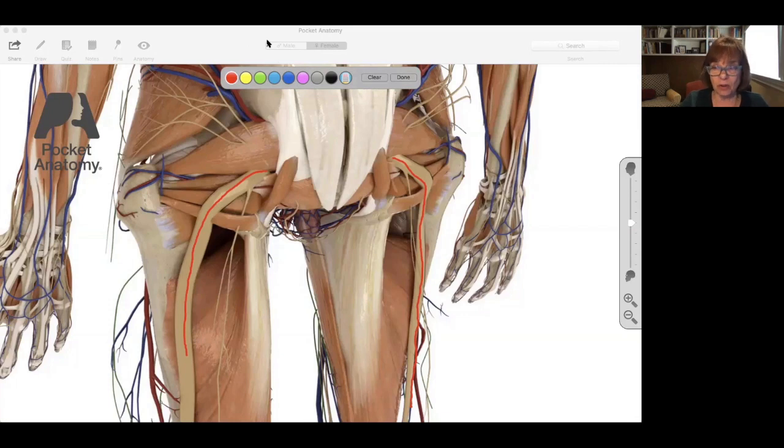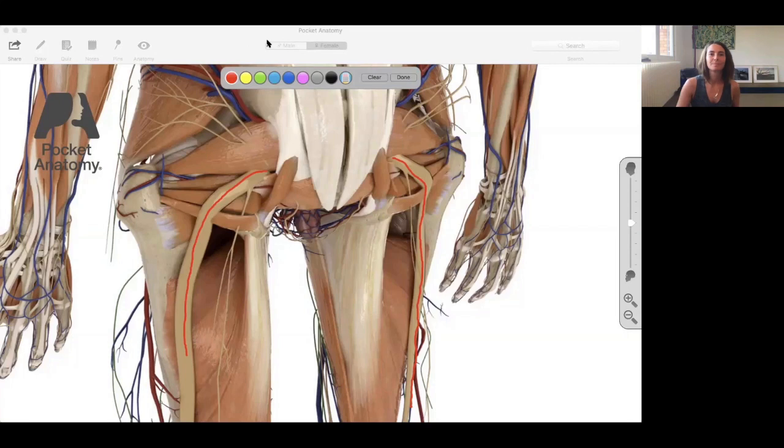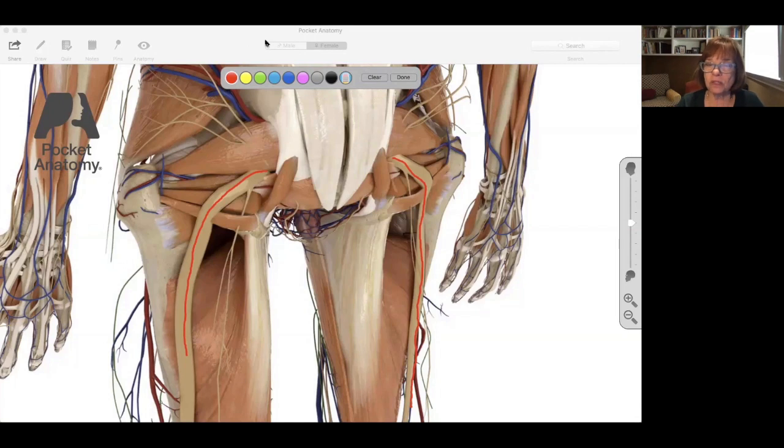Bicyclers — especially those with banana seats, which were apparently invented by reincarnated medieval torturers — bring their knees up as they ride, which can really expose the sciatic nerve to repeated trauma from bicycling. A lot of cyclists don't have much adipose tissue on the buttocks, so it's even easier to press on that nerve.